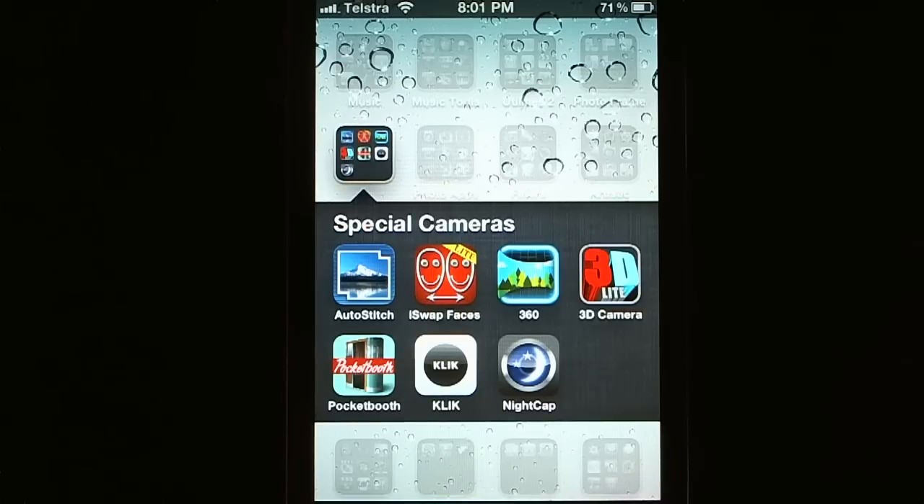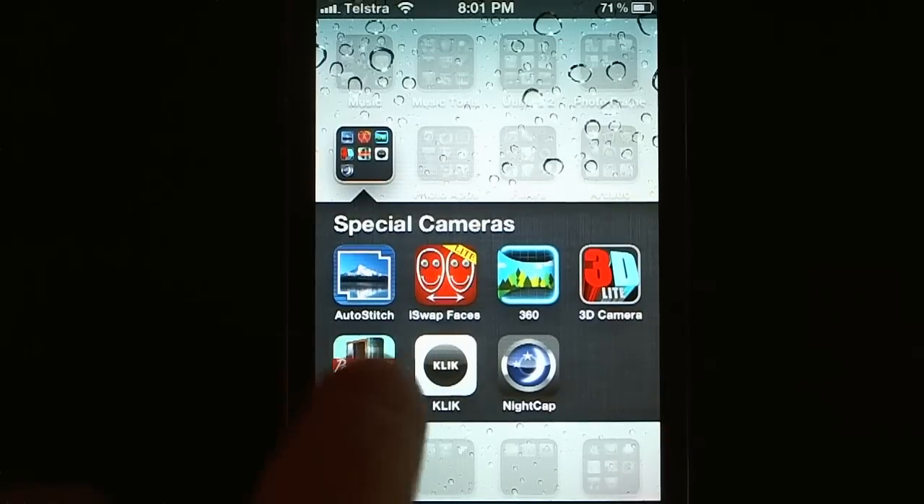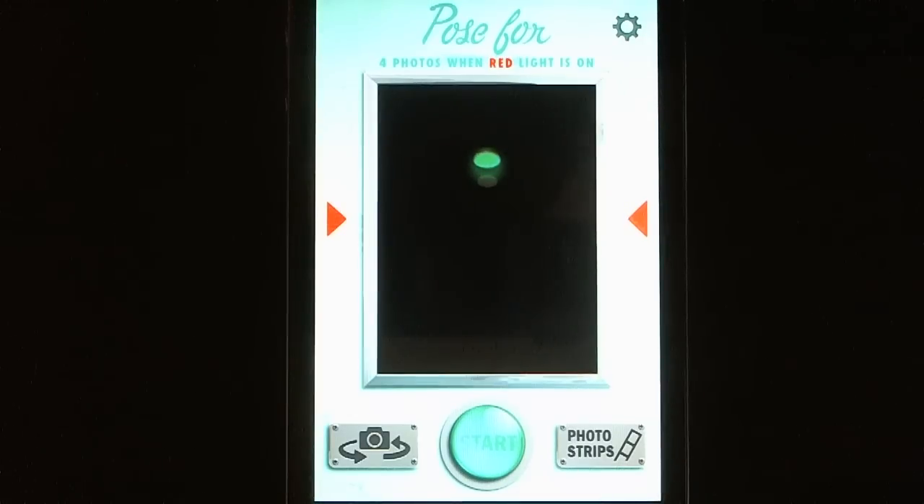Hey folks, Andy with you for App Central once again. Today we're taking a look at Pocket Booth — it is a film strip app. I got this a few months ago and did a fair bit of research because I wanted to find a good one that worked well, did what I wanted, and had lots of good reviews. I've been really happy with it, so I haven't checked out any others since.